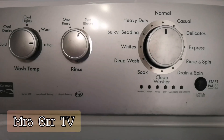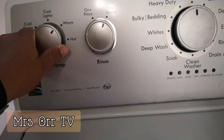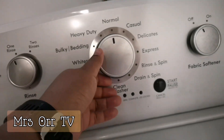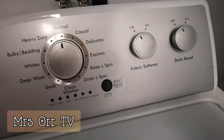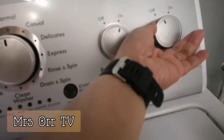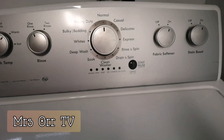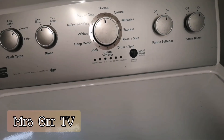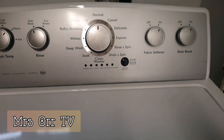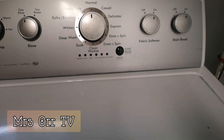Before I forget, I should change the settings back: warm temperature, one rinse, normal cycle, fabric softener on, stain booster on — and that should be good. Thank you guys for watching, have a good day, bye!